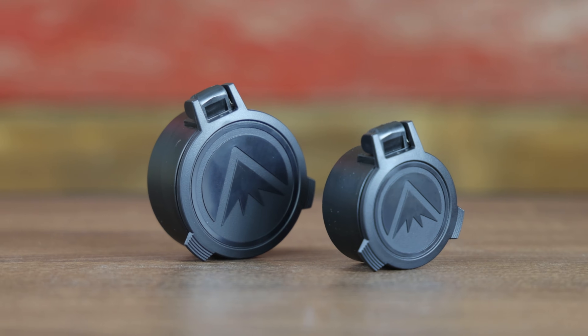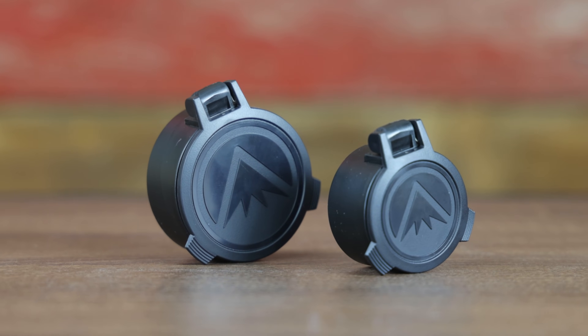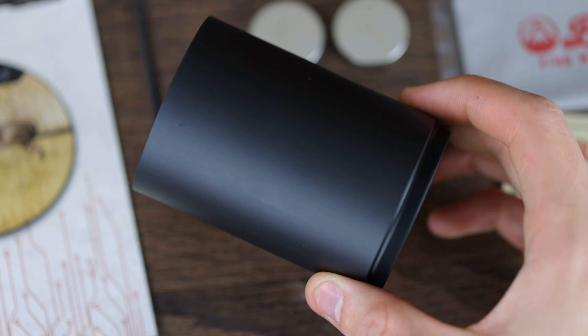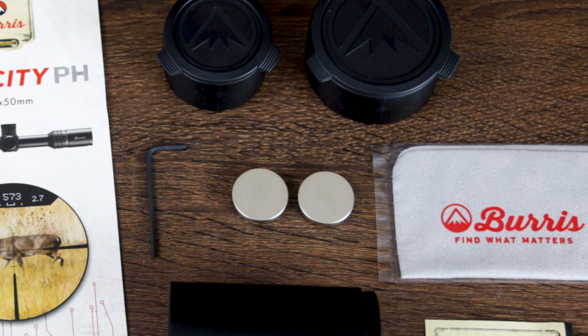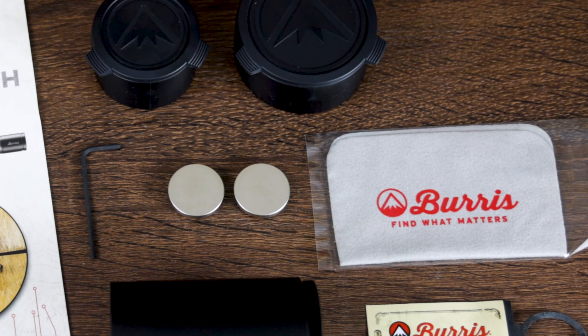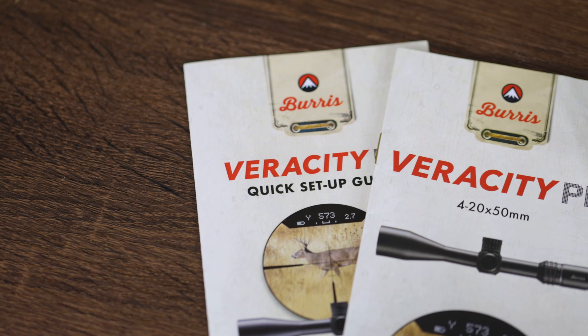Also included in the box are flip-up dust covers for the front and the rear of the optic, a sunshade to reduce glare on those bright days. We've also got batteries that are included, a lens cloth, our allen tool, and our user manual and quick guide.